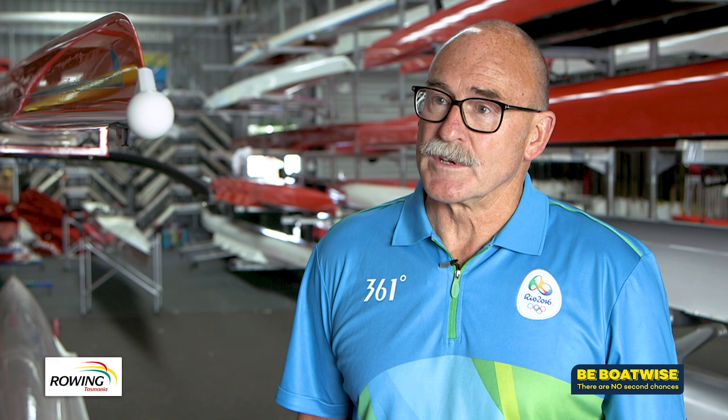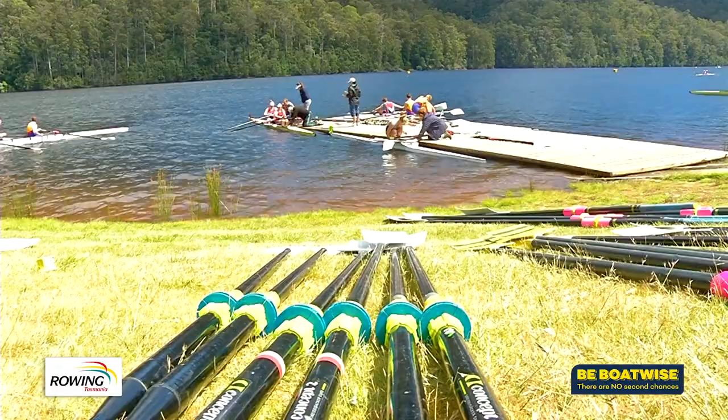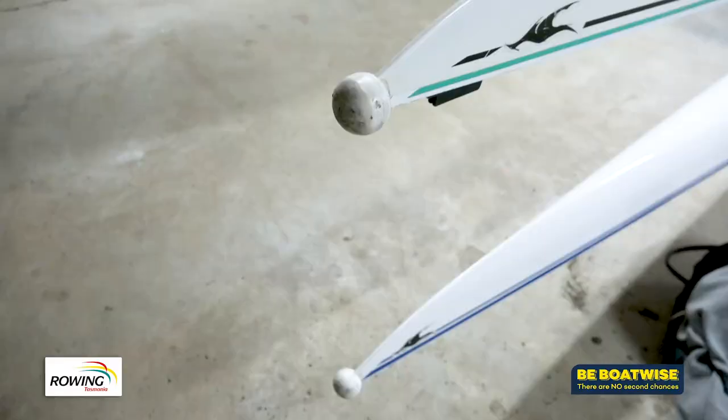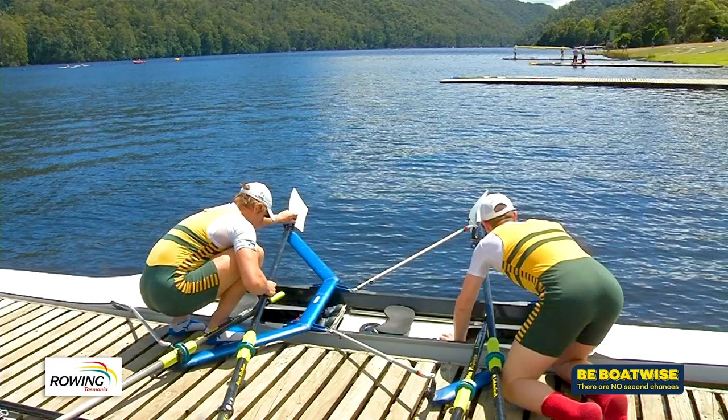In most major regattas, before a boat goes on the water, officials check the boats to ensure that rowers getting their gear ready haven't overlooked it. The bow ball is one that can sometimes be overlooked because rowers are busy doing their rigging, checking their shoes, getting their oars ready, and can forget about the front of the boat which might have been damaged at some stage.